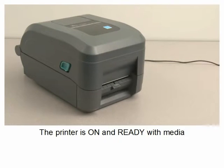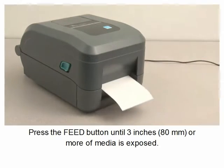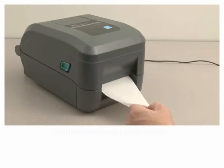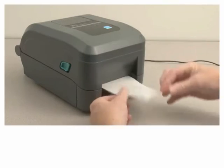The printer is on and ready with media. Press the feed button until three inches or more of media is exposed. Remove the labels from the liner, lift the liner, and open the dispenser door. Insert the end of the liner through the slot.